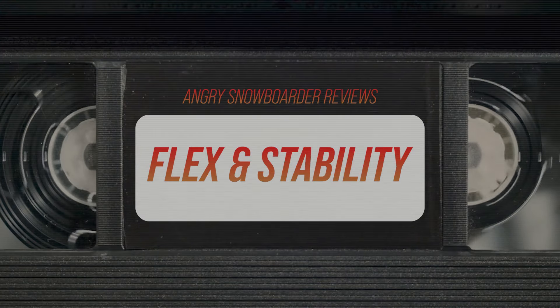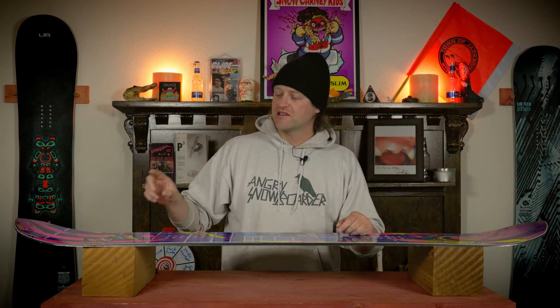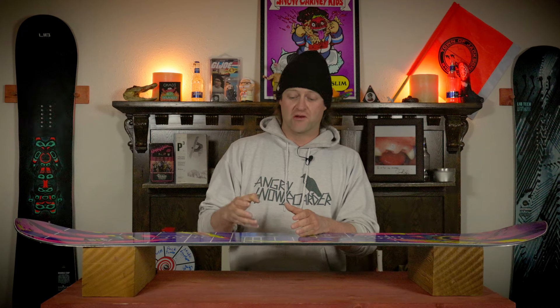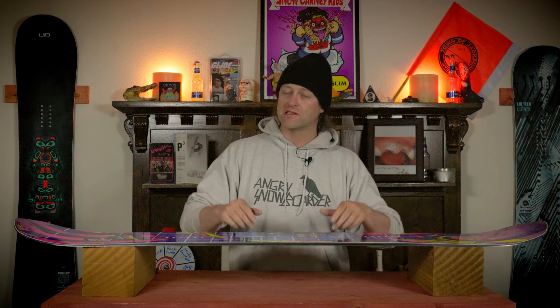This board is a stiffer twin. You will feel that right away, and it also has a reverse flex — that means stiffer tips, softer through the middle. You're going to notice that there is a tiny sweet spot in the nose and the tail; it's very small, but that is probably the softest section of the board. The torsional flex is very rigid — there is a lot of torsional rigidity to this. When you go to twist this board to ankle steer it, you feel it, and it responds and rebounds abruptly. It's a very quick response.